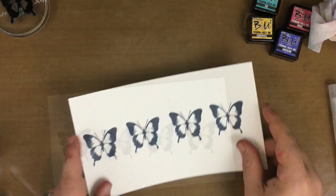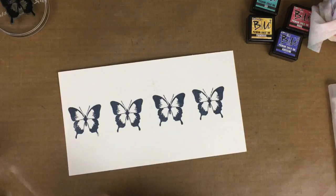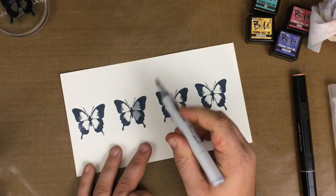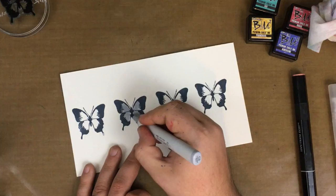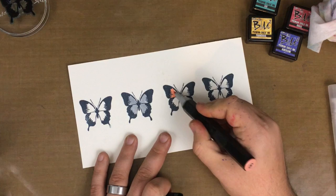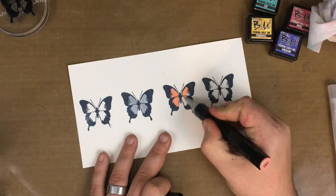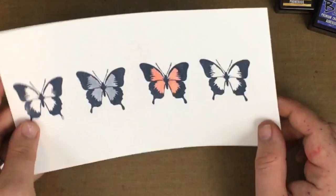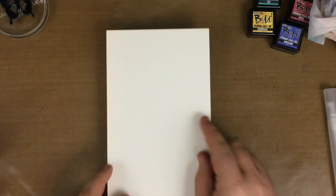Now we're going to move on to using alcohol markers with the inks — the third property of the Brutus and Rowe inks. We can take our Copic markers as well as Spectrum Noirs or any other alcohol marker and color right over top of your image. To recap those properties: we now have an ink that is waterproof once completely dry, one that we can use the same ink to watercolor with, and an ink that we can use our alcohol markers with. As you can see here zoomed in, there's no smearing or smudging with that ink, which is super cool.